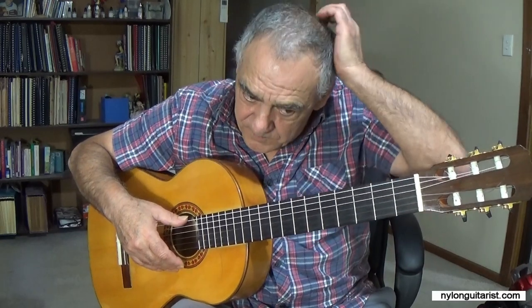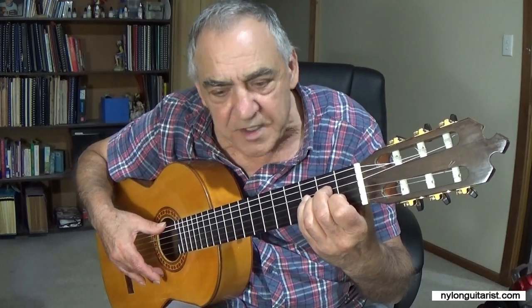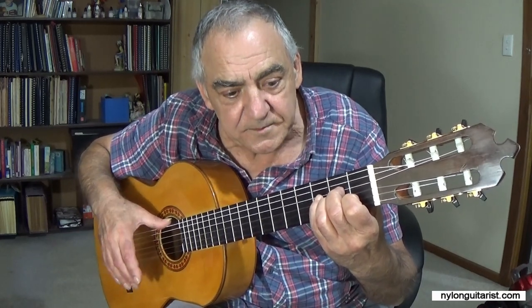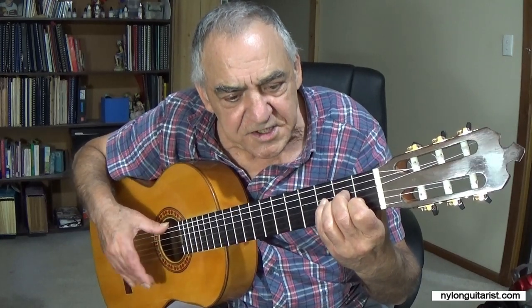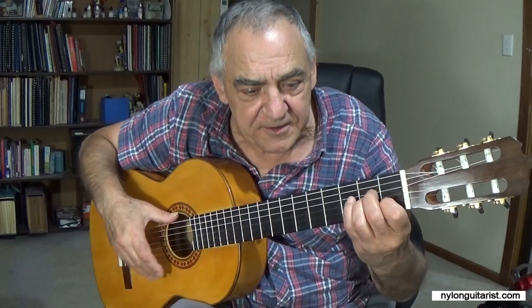In the beginning just get used to the action of tapping. Put your thumb on the bass and then just bring your tapping finger or fingers down. Just get used to the action and the sound. It's mainly with the flesh — the tip of the fingers, the fleshy part. If you bend it too much you're going to get nail.